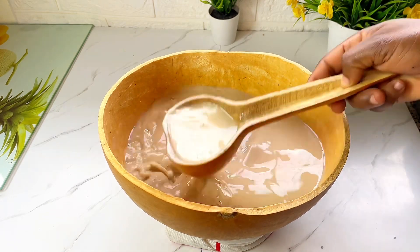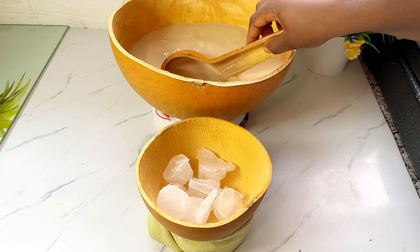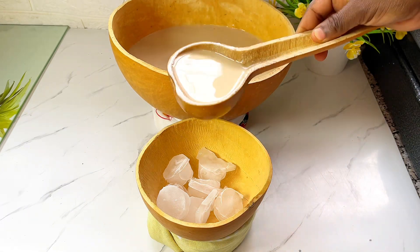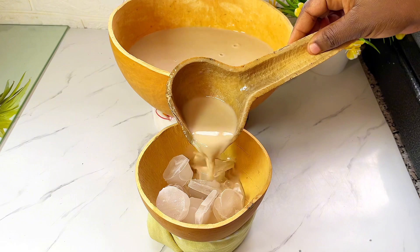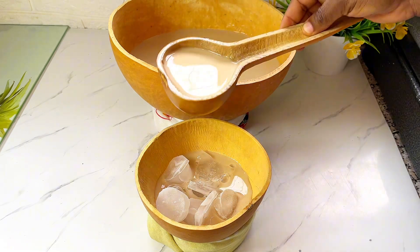Now we're going to keep this in the refrigerator, or if you want to enjoy it right away, just add some ice cubes to it. Add some ice cubes using my small calabash and enjoy!